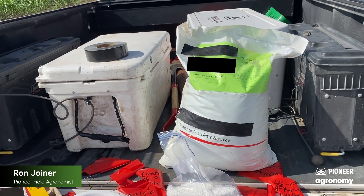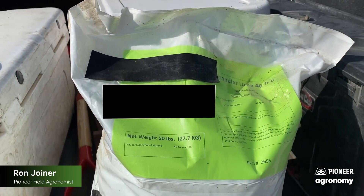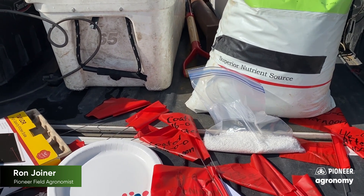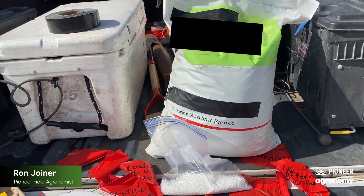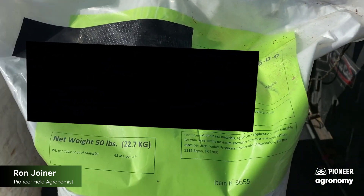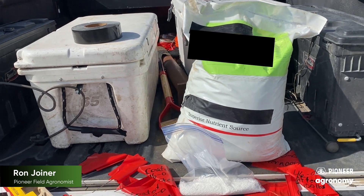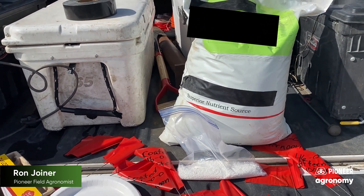We're going to continue our demonstration here, applying granular nitrogen over the top of corn that's growing at about V8 to V10. We're going to make an application in the morning when the dew's heavy and there's a lot of moisture. We're going to use some coated granular urea and also some regular unstabilized urea to make those applications. We'll make some this morning and then we'll make some this afternoon.